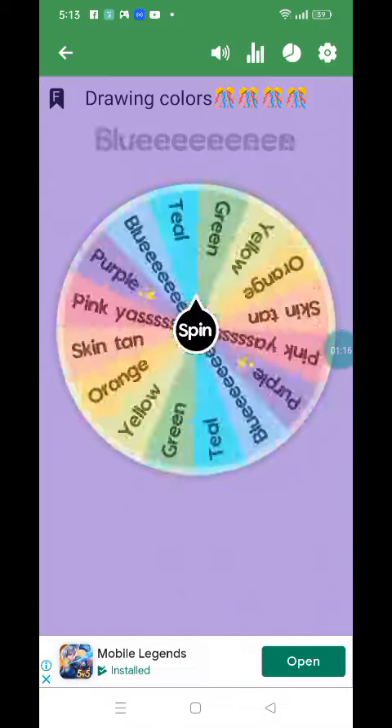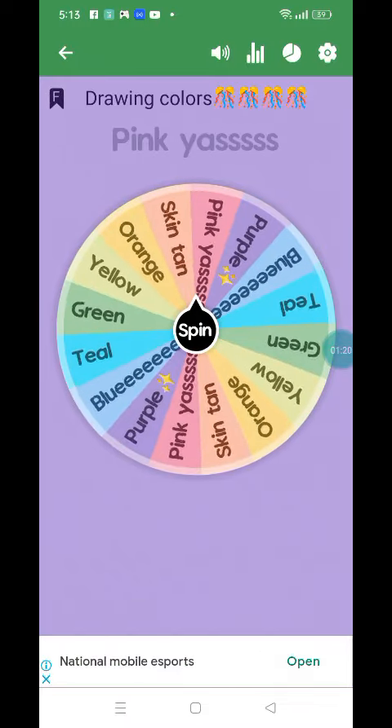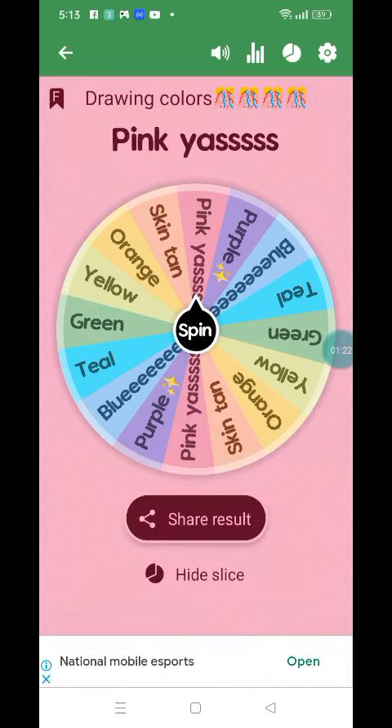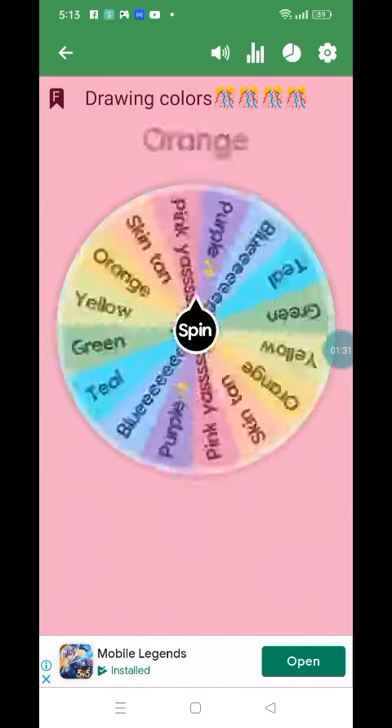Okay, next. Pink again. But I don't want to do that, let's do this again.